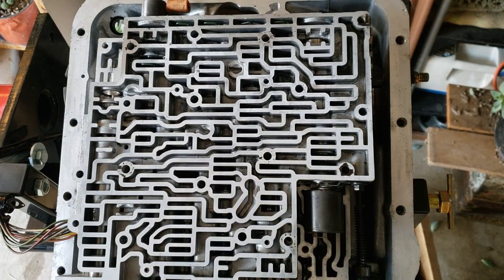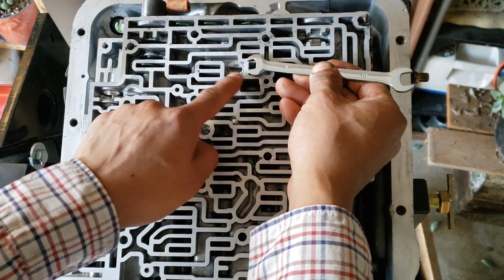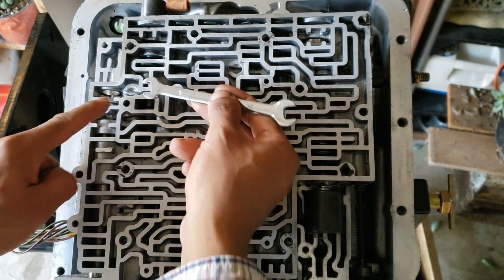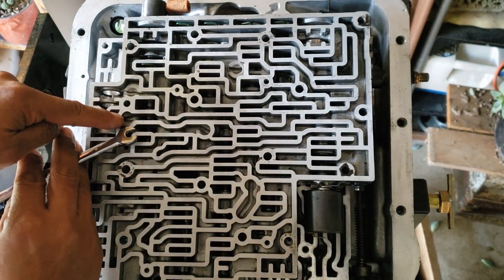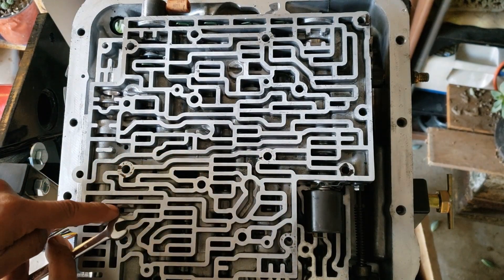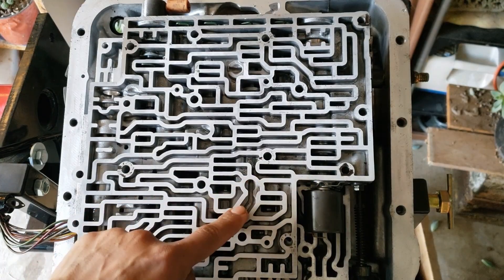The check balls sit on a spot that looks like a wrench head — this is the most obvious one. There's another one right here, another one right here, a fourth one right here, and a fifth one right here. This part right here contains two check balls.